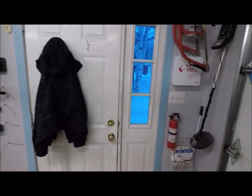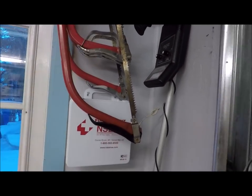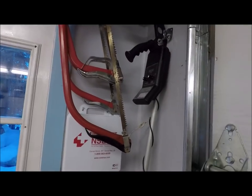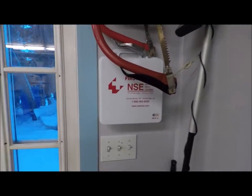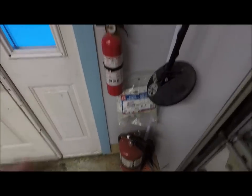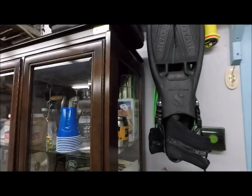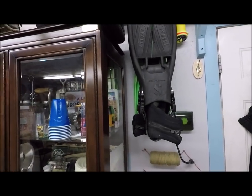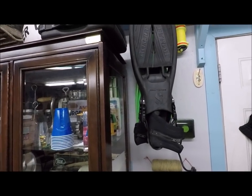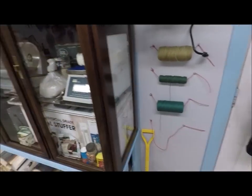I'll start over here by the door. Right here we have the bow saws — these are the ones for the kids and a smaller one — metal detector, first aid kit. Good thing I had to use a heater a few days ago. Fire extinguisher, and I don't do as much diving now as I used to — some of my gear needs to be upgraded — but a little bit of scuba diving gear there and some twine.